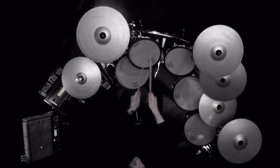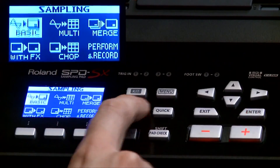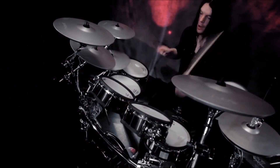Packed with unique features geared for live performance applications, the SPD-SX is a unique one-of-a-kind instrument. Only from Roland, the professional choice in sampling pads and electronic percussion.